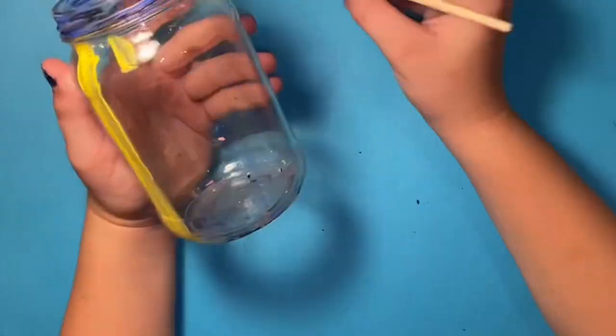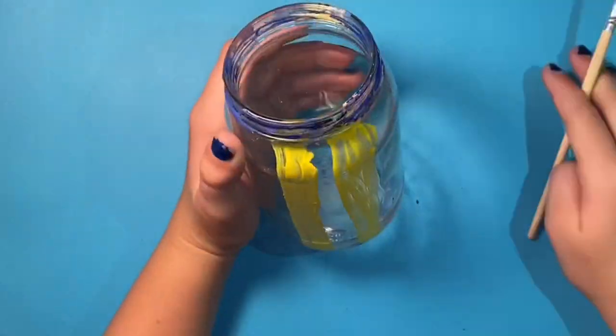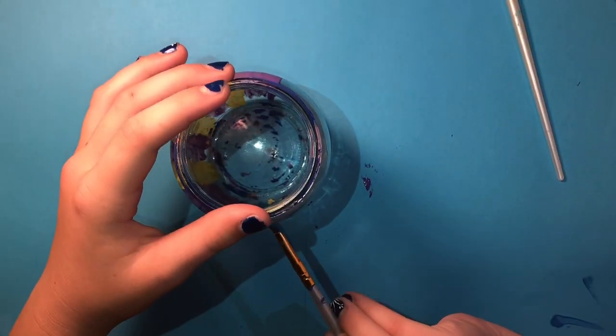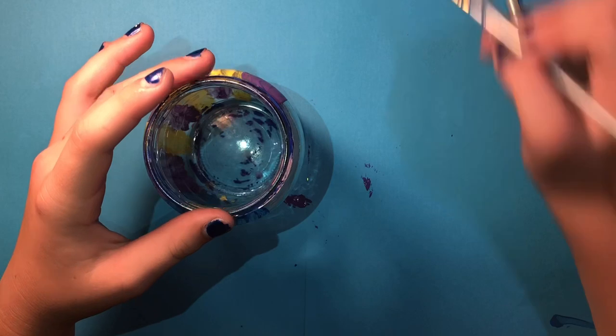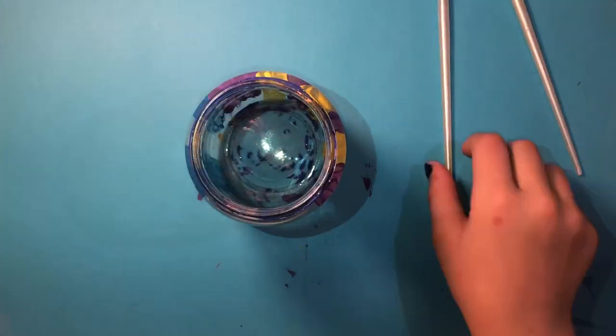I'm painting a jar that says CJC Crafts on it, so I started off with the yellow and purple stripes. This took a little while but I think I got it good. I finally got finished with the purple and yellow, now I'm going on the blue — it looks a little bit weird.